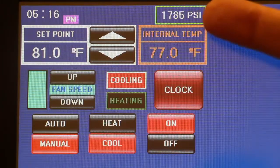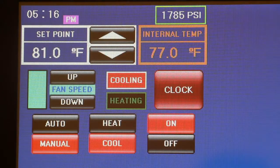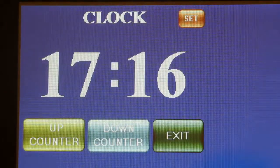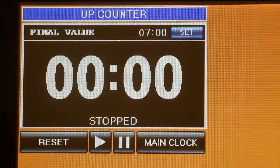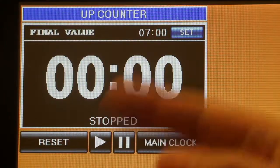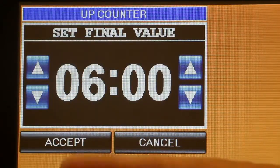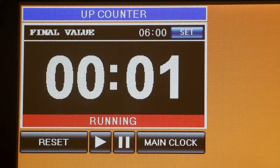The oxygen pressure is indicated on a secondary display where you can not only control the HVAC, but also have access to an up and down counter. If you select the up counter, you can set the desired time to count up, and once it reaches the set time, it will sound an alarm. The same can be done with the down counter.